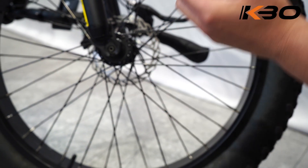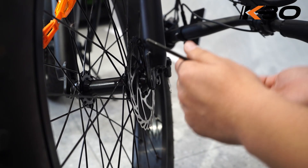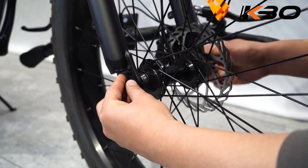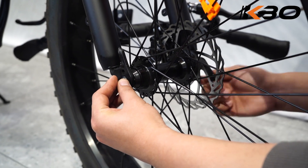Open the quick-release skewer and remove the thumb nut and cone spring. Install the quick-release skewer starting from the brake rotor side of the wheel. Tighten the thumb nut and then use the palm of your hand to close the quick-release skewer.